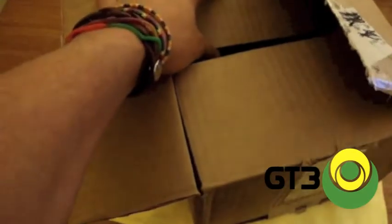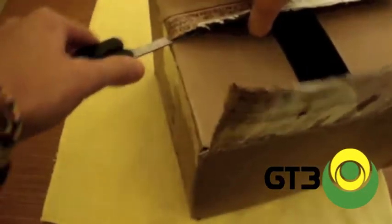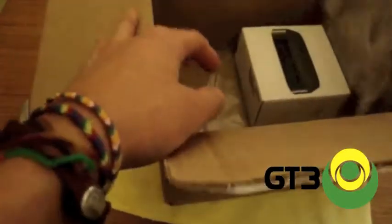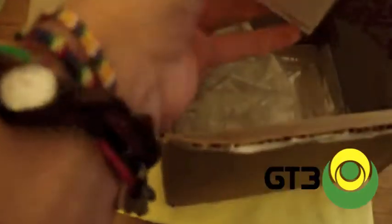$149.95 — the jailbroken second generation Apple TV in black. This is quite a difficult box to get into. Inside the box, not much — you've got this air bubble package wrapping stuff.